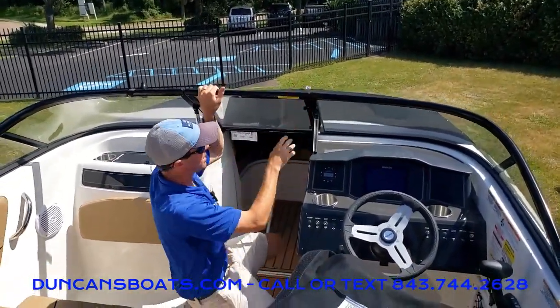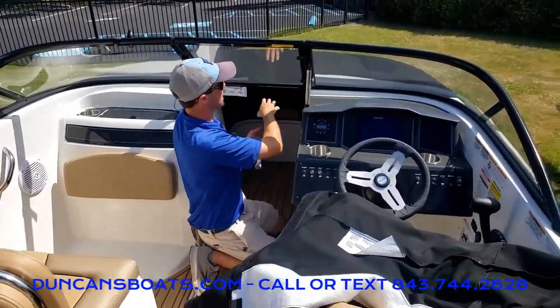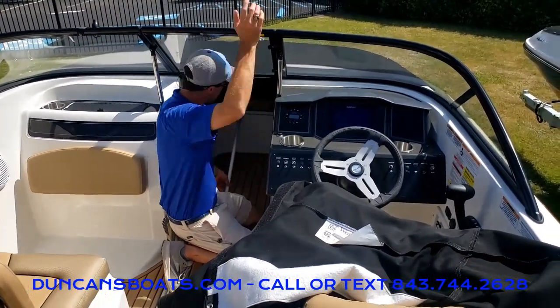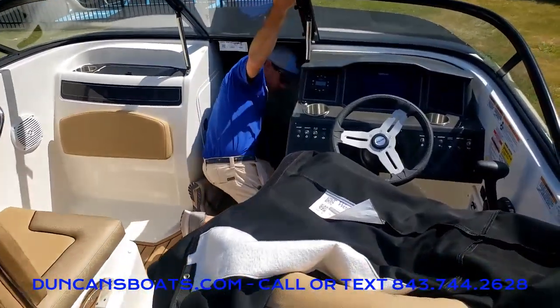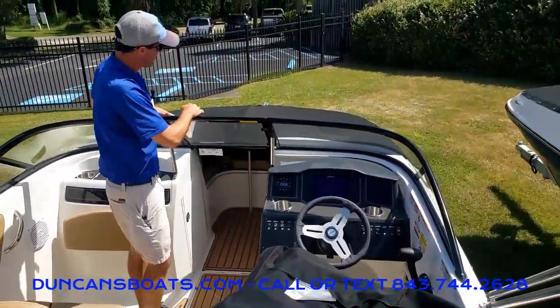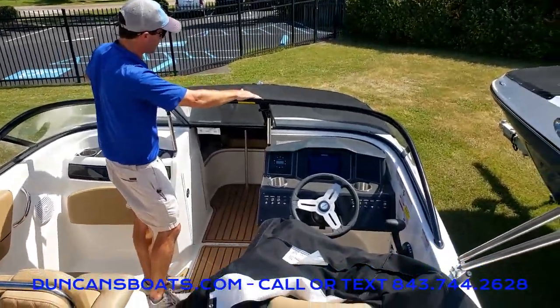One key point here: I do not put up my pole until I get the snaps on — that makes putting the snaps on better. Then make sure we get a nice good raise of the front cover. You'll notice how it almost looks like a tent, with a nice good flow.